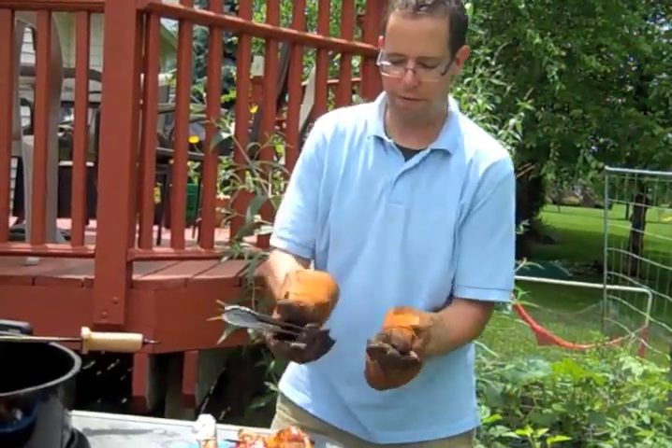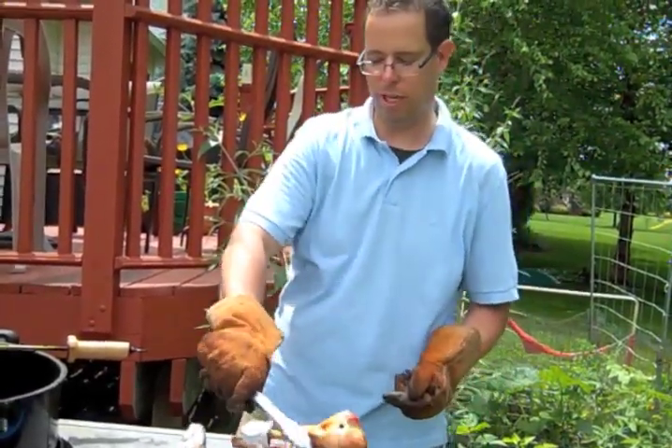And now we let these rest for 5 to 10 minutes to cool off before we eat them. There you have it — rotisserie turkey legs from Dad Cook's Dinner. I'm Mike Grobel and thank you for watching.